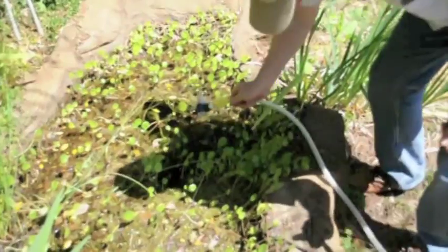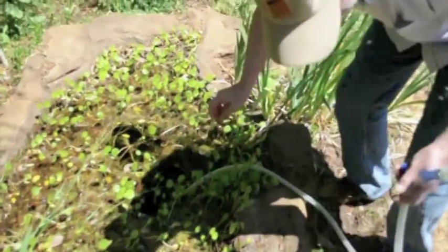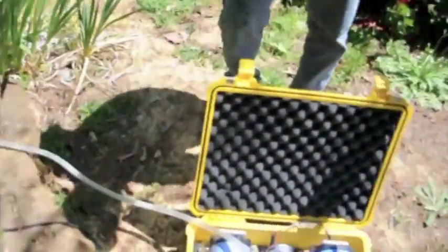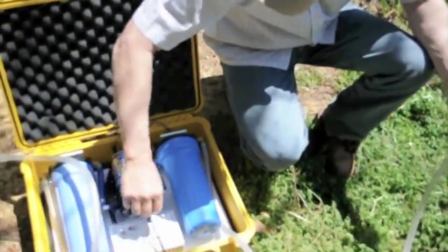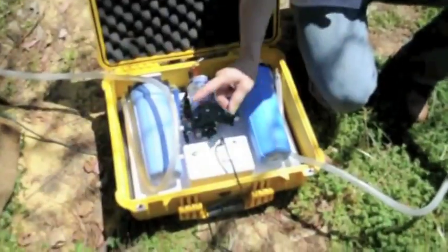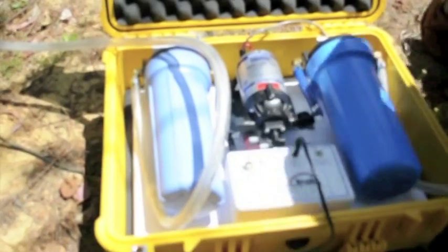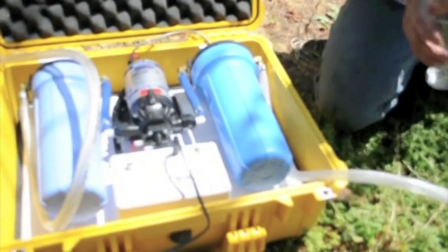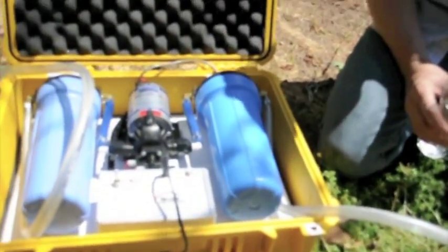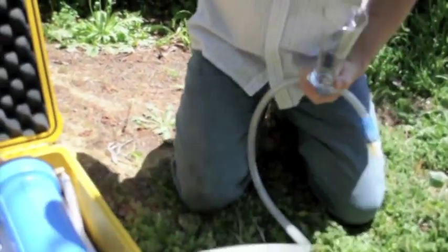I'm going to put this in now. The Trekker unit is now powered on. Here's the water coming through the unit, going into the filter unit. It takes a moment or two for the water to go through — let's keep our eye on the outlet.